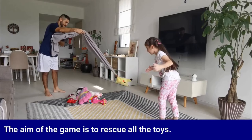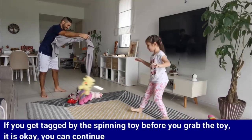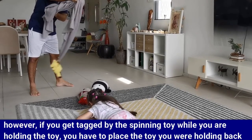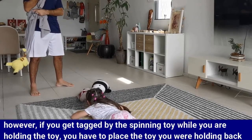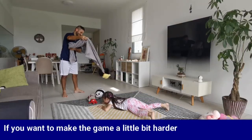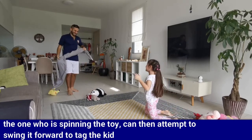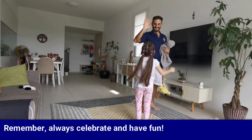The aim of the game is to rescue all the toys. If you get tagged by the spinning toy before you grab the toy, it's okay — you can continue. However, if you get tagged by the spinning toy while you are holding the toy, you have to place that toy back in the center, then go back a few steps and start again. If you want to make the game a little bit harder, the one who is spinning the toy can then attempt to swing it forward to tag the kid. And remember, always celebrate and have fun.